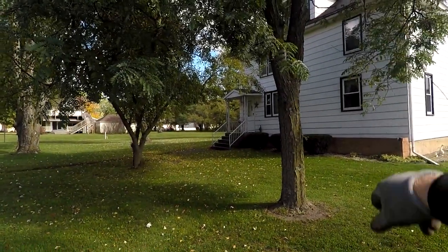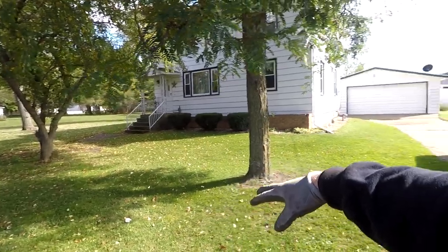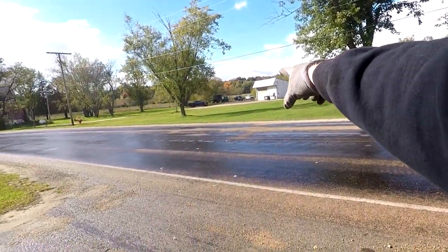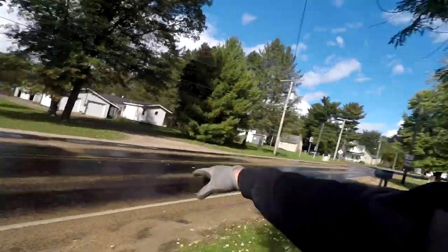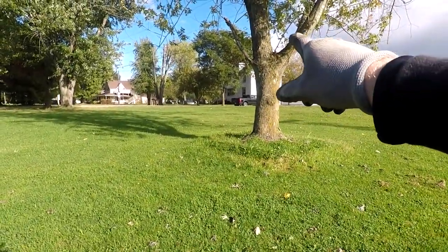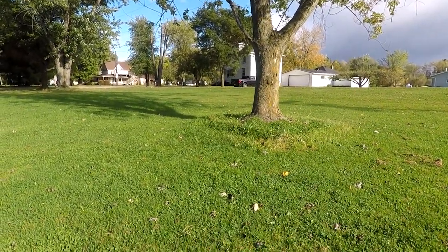I moved on from that other house — got six Indian heads over there. Now I'm over at this early 1900s house. Right over there is the old railroad track that came through here. I have this whole big side yard, the back yard, and right here is where the old town circus used to be. I've got several days of detecting right in here. Hoping for some silvers — Barbers and maybe seated — no silver yet.